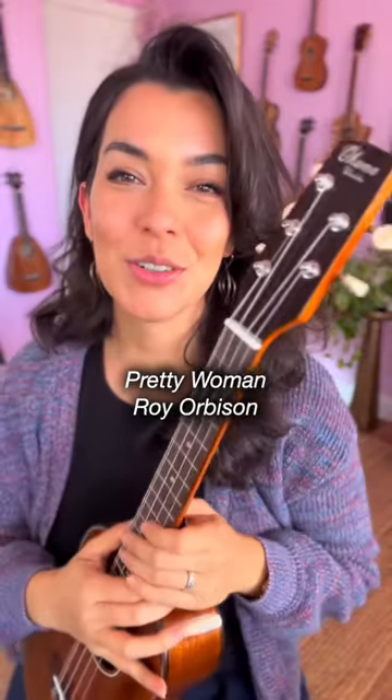Let's learn how to play Pretty Woman on our ukuleles. First, you will need chord A, F-sharp minor, D, and slide that down to make an E.